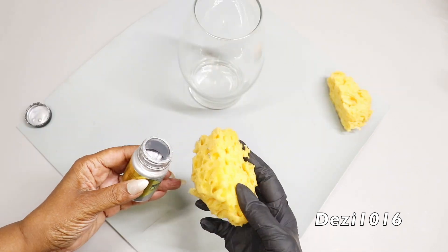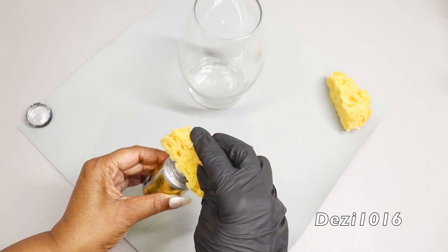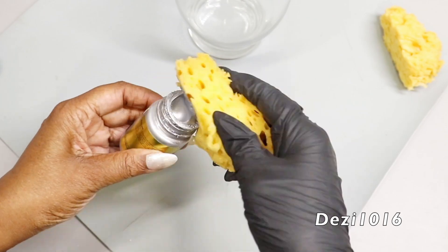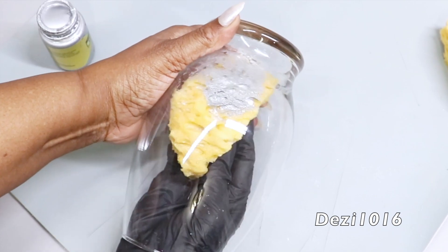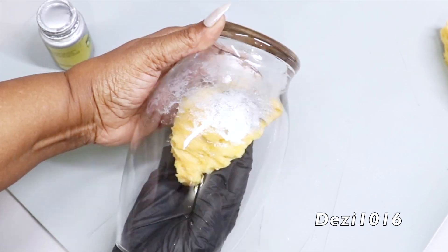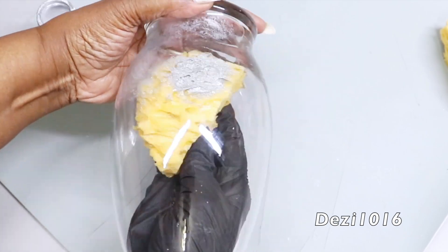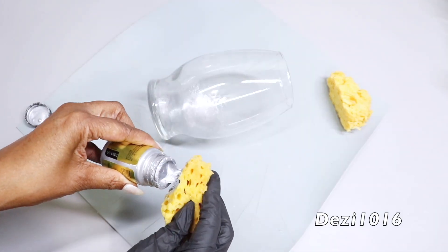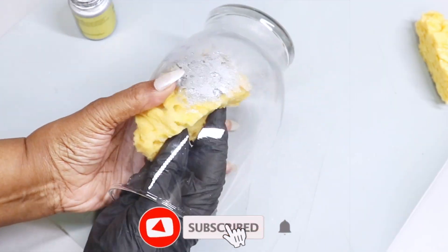With the sea sponge and the paint, I'm going to apply a very little bit of paint to the sponge and scrape it off — we only need a little for this effect. Press it lightly and move it around the glass to cover the whole glass. This is going to create a very light, airy effect. I'm going to do that until the glass is completely covered.